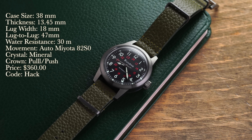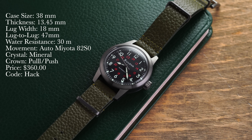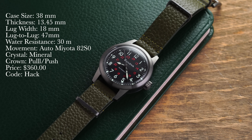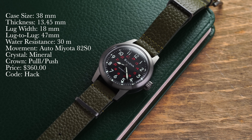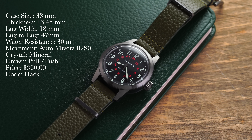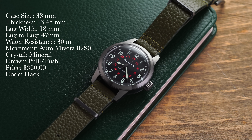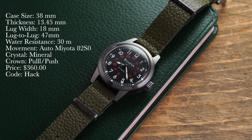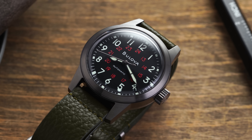First, looking at a rundown of the specs: we have a case size of 38 millimeters, thickness of 13.45 millimeters, lug width of 18 millimeters, lug to lug of 47 millimeters, water resistance of 30 meters, movement is a Miyota 82S0, crystal is mineral, and the price is $360. But if you use promo code HACK at checkout, you can get a free strap up to $25 with your purchase of this watch — just add the strap into your cart, put in the code, and that'll be good to go.